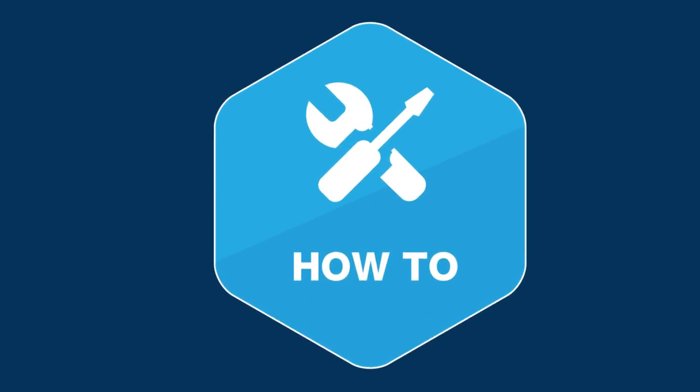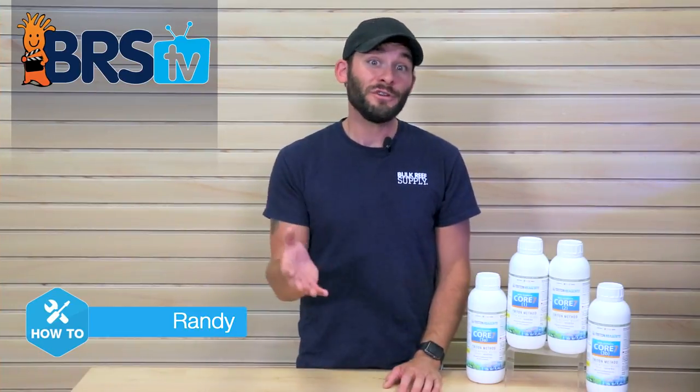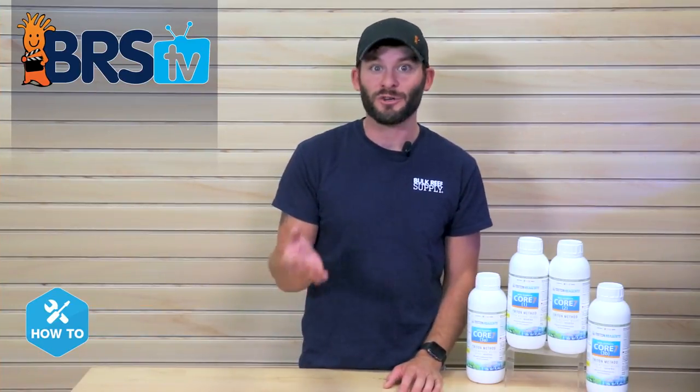Today we're showing you how to determine your starting dosage for the Triton Core 7 base elements. Hi guys, I'm Randy and today on BRS TV How To, we're showing you how to get started with dosing Triton Core 7 base elements to your tank.